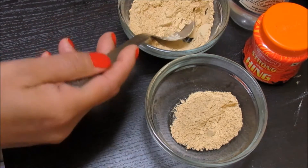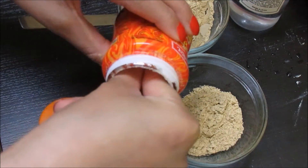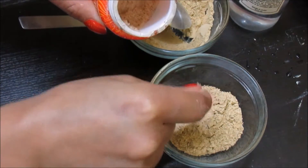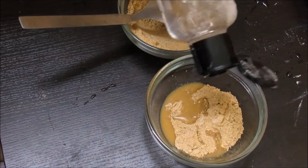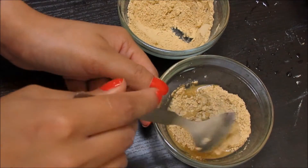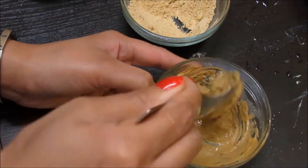Now in a clear container, add two spoons of your fuller's earth powder and then add one pinch of hing. Do not go any further — just one pinch is enough — and then add your rose water as required and keep stirring to make it into a paste. The main ingredient is asafoetida, but it's super strong, so do not use it in excess quantity or else it can burn your skin.